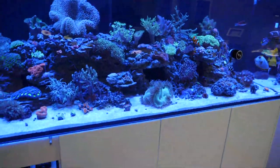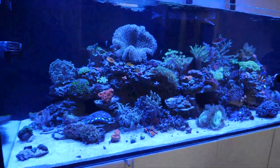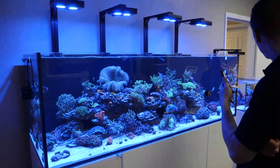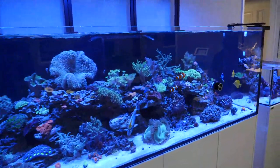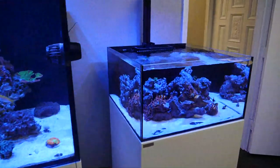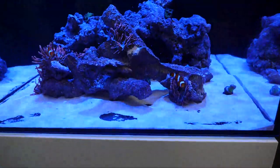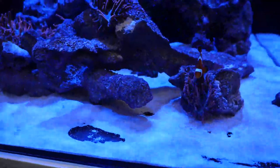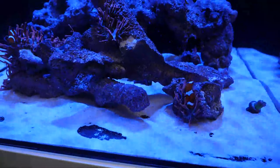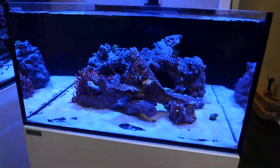Everybody loves it when they come in — they say this thing is just really, really nice. We've got just all kinds of stuff in here, a lot of softies, and it's doing really well. We also have the frag tank right next to it. If you already have a big tank, you can go ahead and grab a frag tank. We have them on 20% off right now, and you can easily put it right next to your tank. It looks really, really nice to have a frag tank next to your Waterbox. We have a lot of people that have multiple Waterboxes.